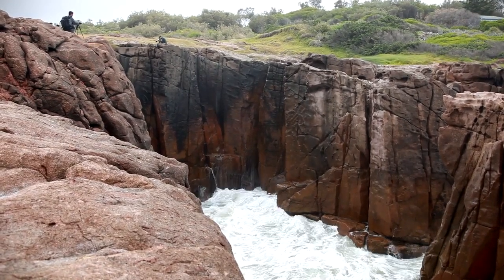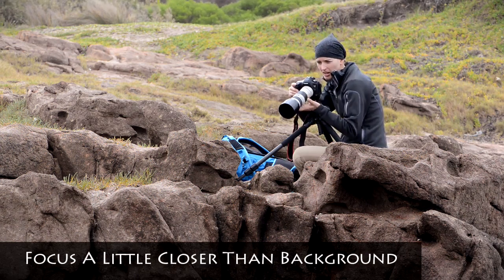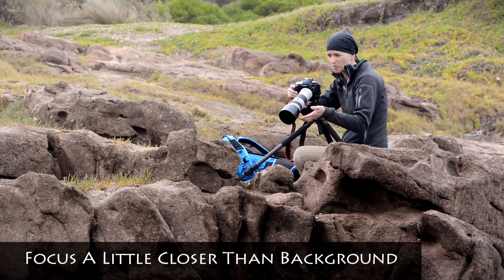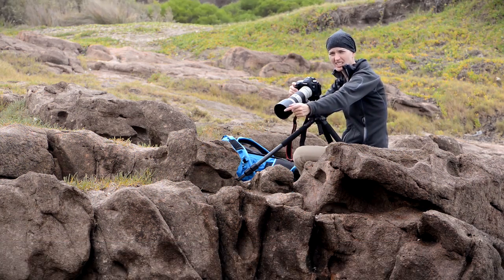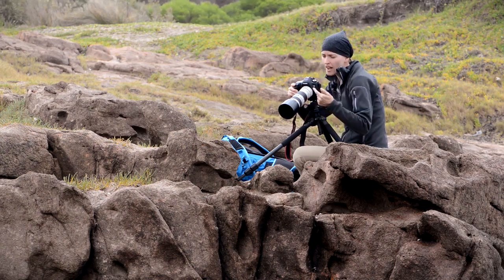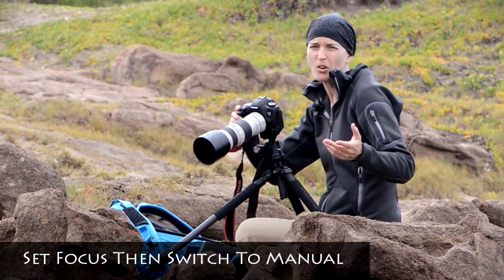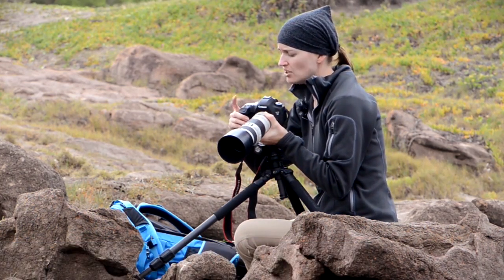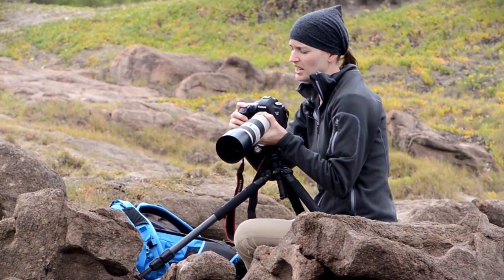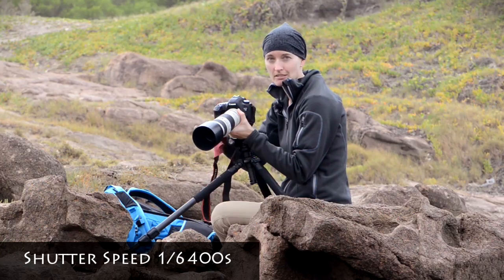Focus on these rocks down here — try to keep my focus just a little bit closer than those most distant rocks. So instead of focusing really low, focusing just a little higher on the rocks. Once I have my focus set I just put it in manual. There's nothing I can do if the focus isn't perfect every time and I'm not worried about it. The next step is to get my shutter speed set, and it looks like I can set it at about 1/6400th of a second. That's fast.